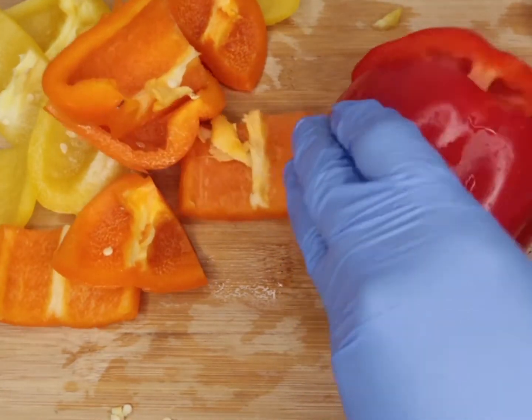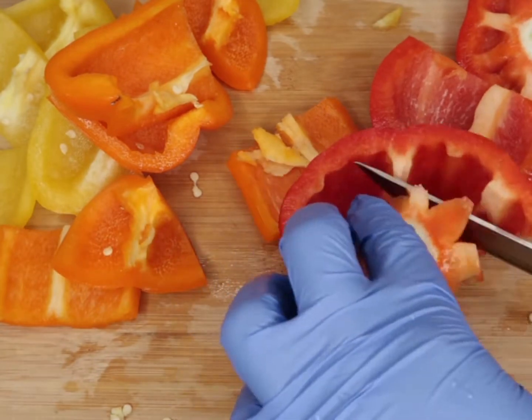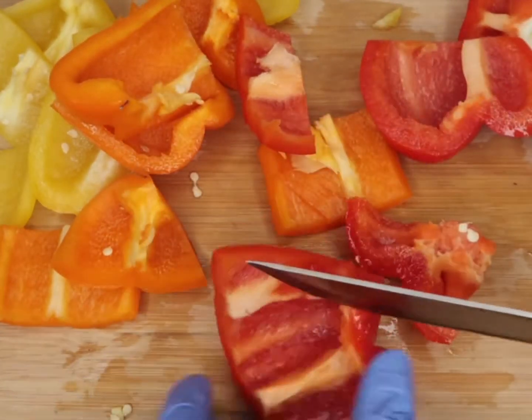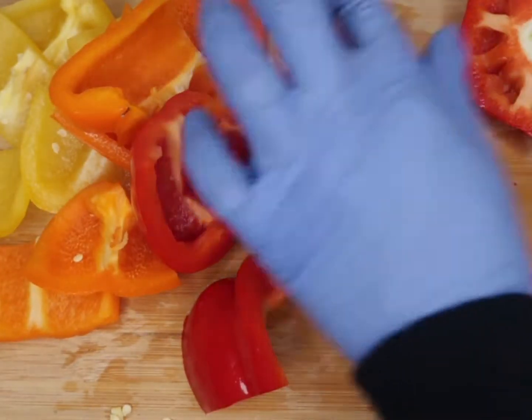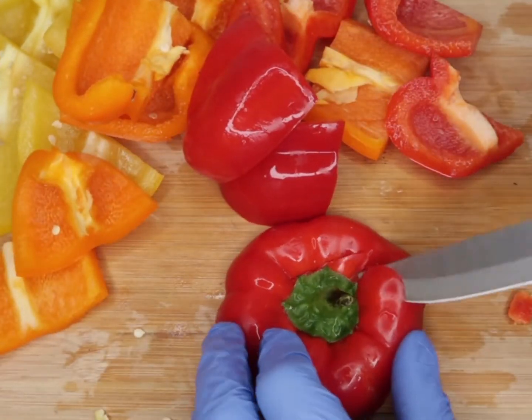Bell peppers are so easy and quick to cook and they're very versatile. I'm just going to cut them and we're going to grill the vegetables for a bagel. The smoked salmon came with a sauce but I dashed that away.